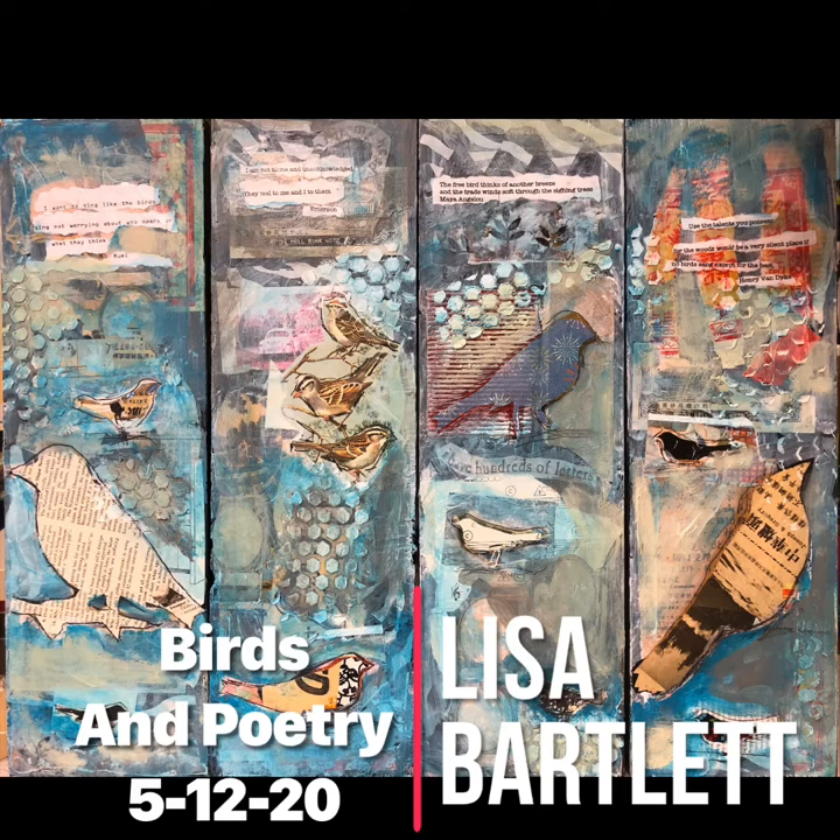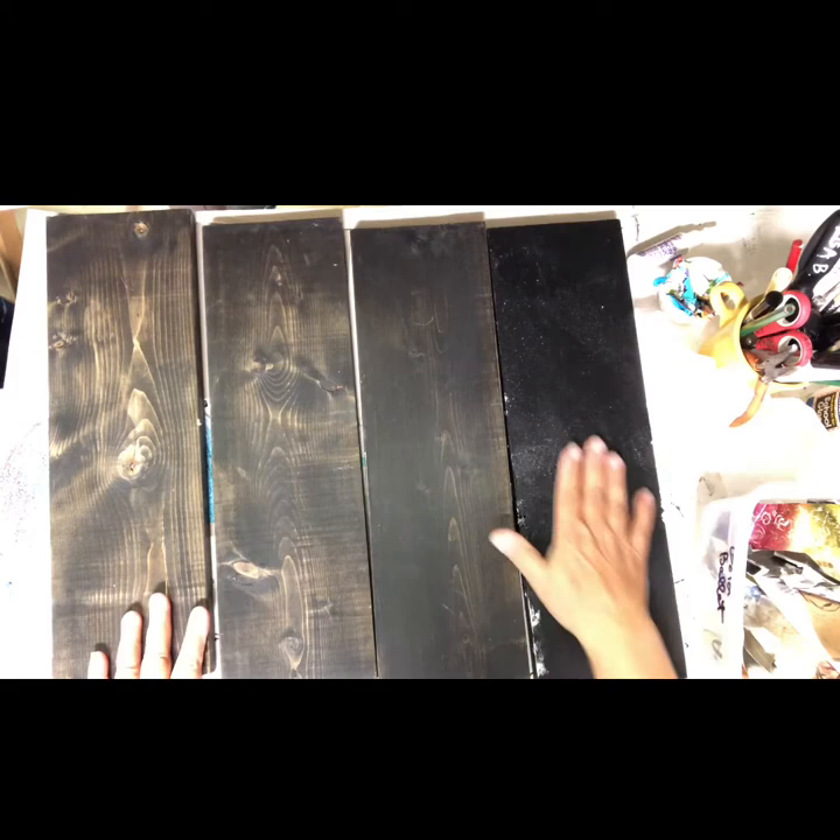Thanks for watching Lisa Bartlett art videos. This one's about birds and poetry and smart people who say smart things. I hope you enjoy it. Hello fabulous friends, look what I have.